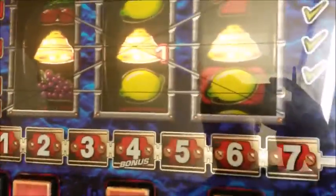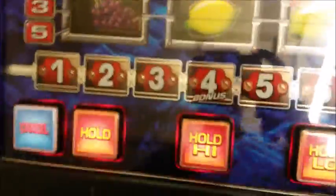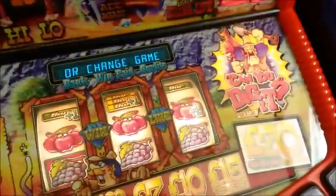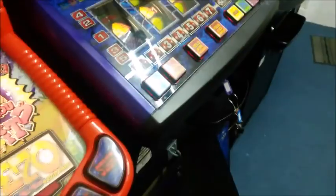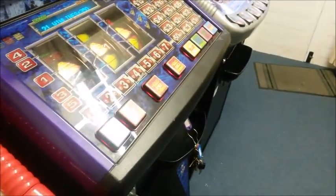That's how you do a reel alignment on the Bell Crest machines. Bell Fruit machines are identical except they have a sync position, which is quite handy. So that's another one for someone else. Like I said, if you want more videos on help with the games, put a comment below. Keep subscribing for more videos and don't forget to give it a thumbs up.